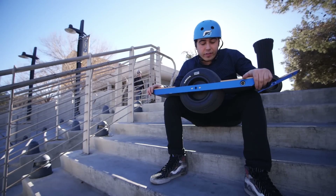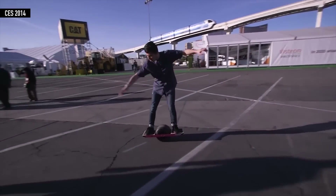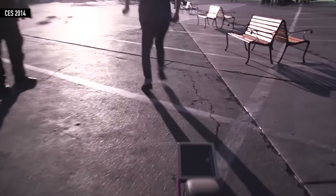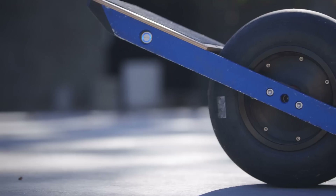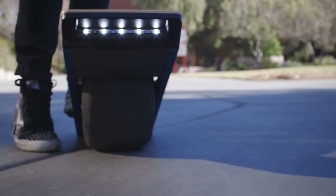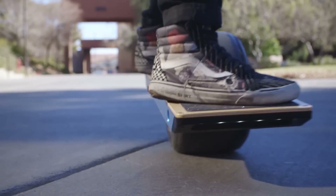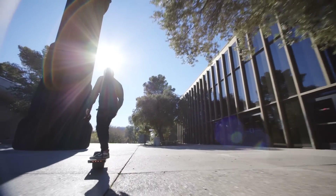I actually rode this last January at CES and that was a prototype board. It was really hard to ride, I didn't really know how to stop, it was pretty wobbly, felt pretty dangerous. But the company actually just shipped their Kickstarter backers the final product and that's the one I'm riding now. They redid basically everything in the board, reprogrammed the way this thing works and it is awesome.